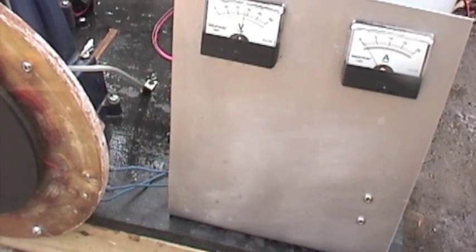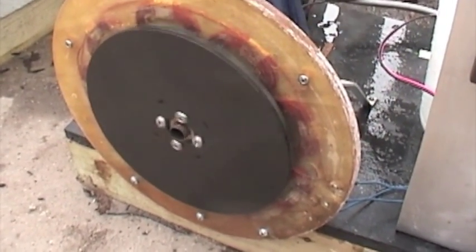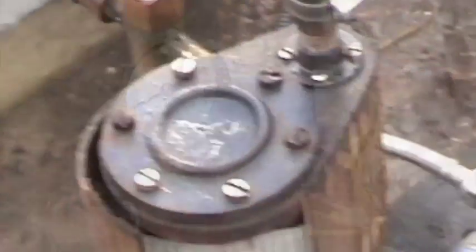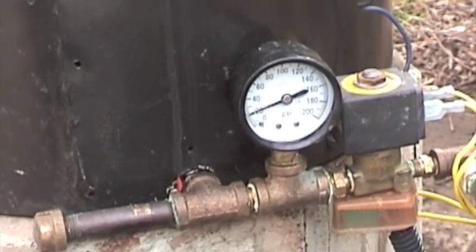I'll fire it up just a little more and we'll see where it'll max out. It's holding in there pretty good. The heat pump's running. Clicked off.